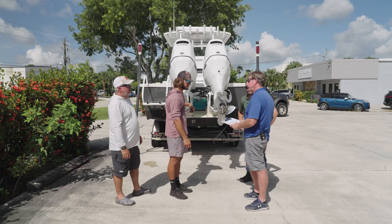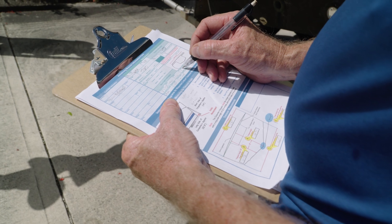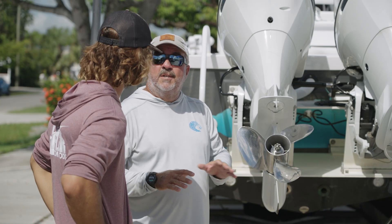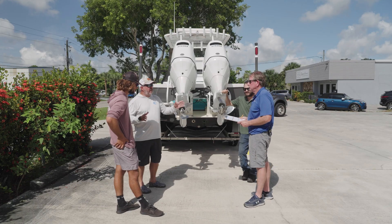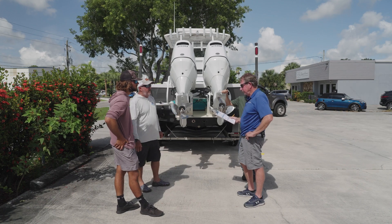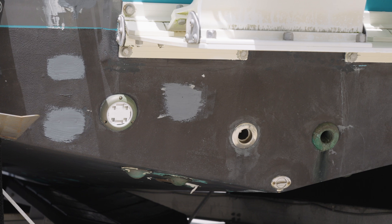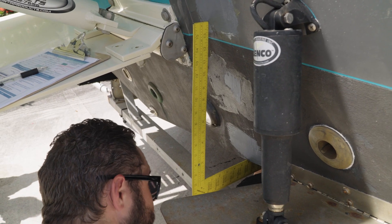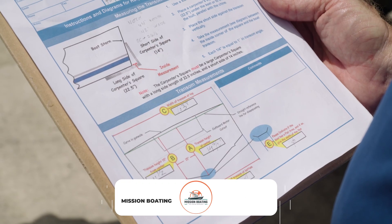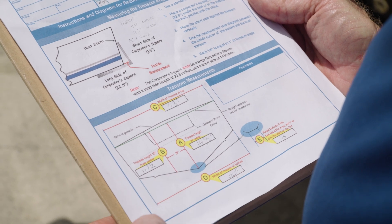So we're going to go through those measurements today with this bracket form. You've actually seen this form and you did have a couple of questions where you ran into areas you weren't a hundred percent sure you were measuring correctly. So some people get transom angle and dead rise mixed up. The dead rise is the V-shape of the hull, and the transom angle is the angle on the back of the transom. That's why it's crucial that we put a diagram there to show how to get the transom angle accurately.